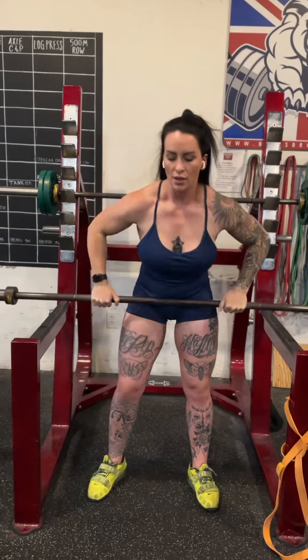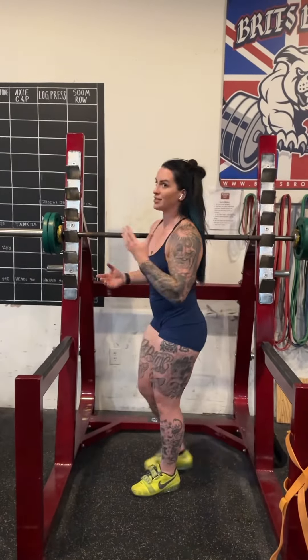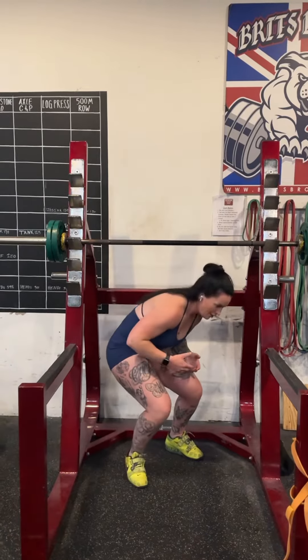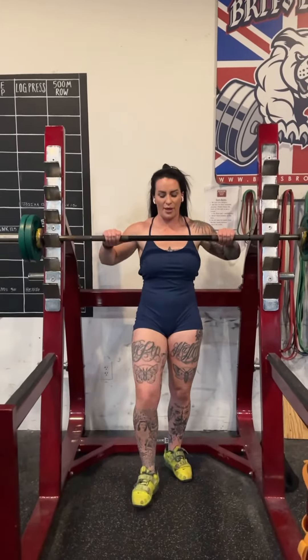Stand up with it, stabilize. Bring back down. Again, you want to use a weight that you can still strict press with. Normally you can face into the rack — I'll show you this weight so you can feel it.